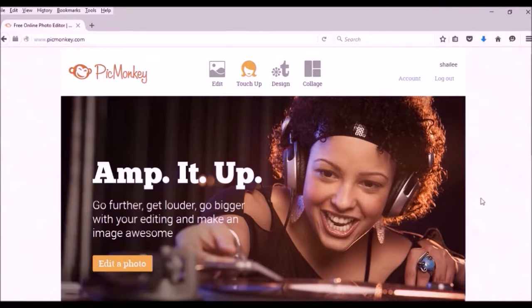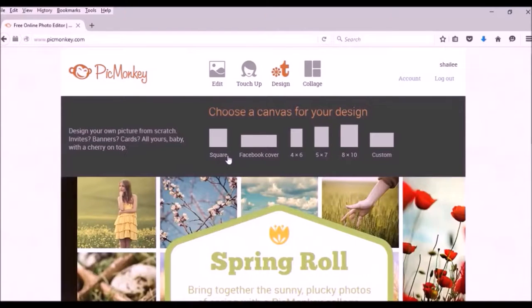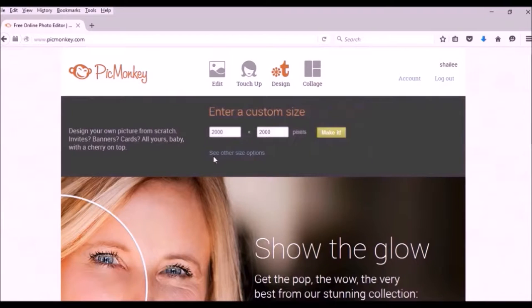PicMonkey will bring you to its home page. To start from scratch, go into the Design tab, but don't click right away — hover over it to get sizing options. The size they give you when you just click Design doesn't fit a lot of things; it's usually awkwardly too wide and a lot of your image will get cut out. When you hover, you'll see different options for different types of graphics — square for Facebook or Instagram posts, Facebook cover for desktop view, 4x6, 5x7, 8x10, and custom.